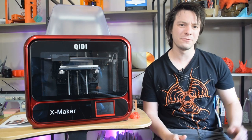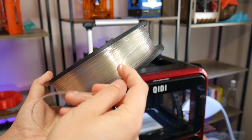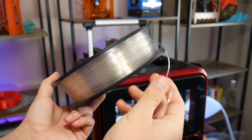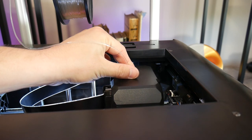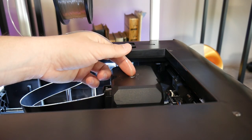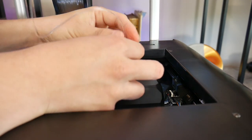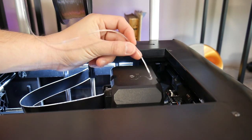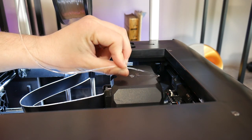Sadly I couldn't get flexibles to work. The website specifies Shore 95A as compatible, and I only have 90A — slightly softer — on hand. There seems to be an air gap between the feeder gear and the extruder hot end, so there was a kink in the filament when I tried to extrude and it quickly bound up. Semi-flex might work fine, but if it can't handle 90A, flexible printing isn't really an option I'd recommend.